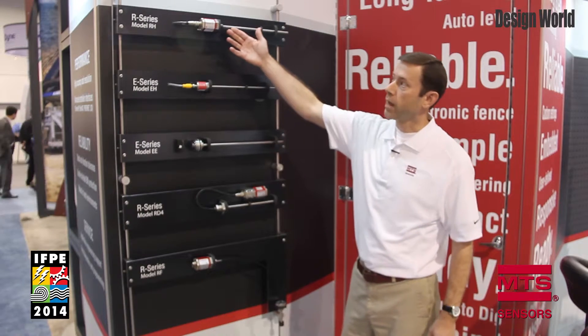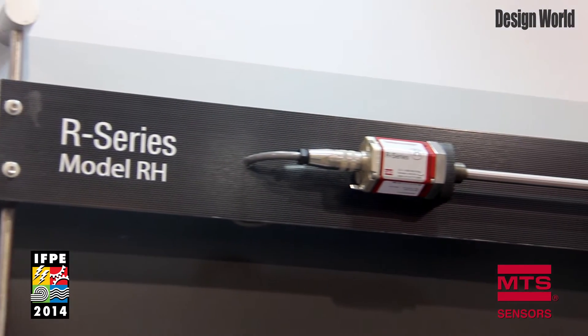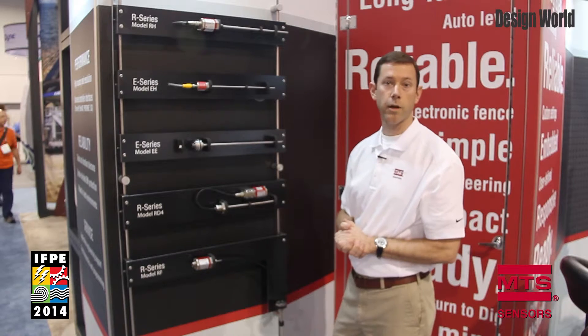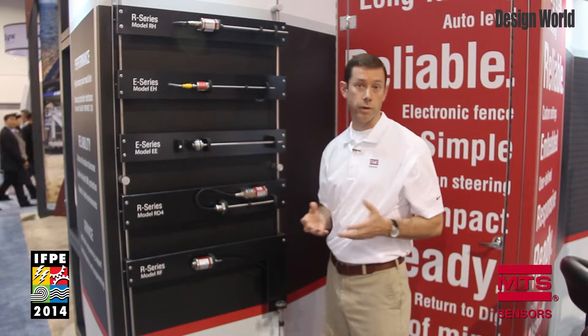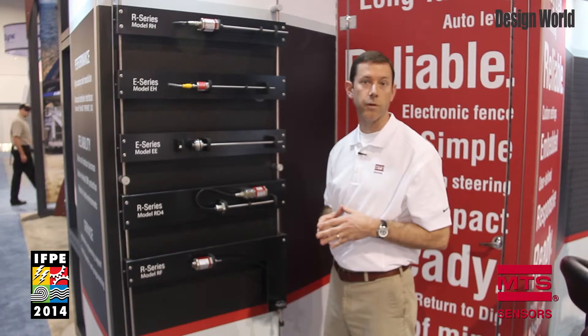Starting with our flagship, the R Series RH, this is a rod style sensor designed to be threaded externally into a cylinder. This provides continuous feedback control and offers our highest performance, with a variety of electrical interfaces including analog, digital, SSI, and industrial Ethernet such as Profinet, Powerlink, Ethernet IP, and EtherCAT.